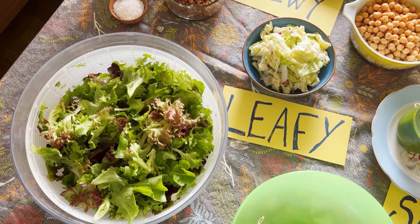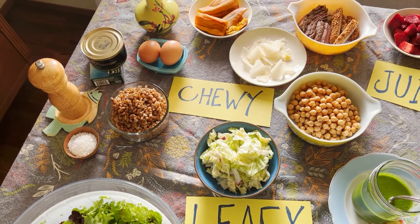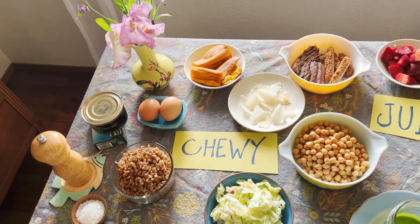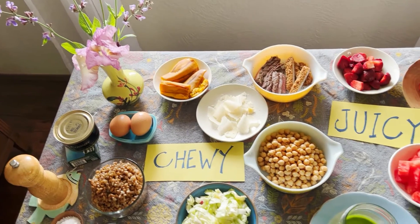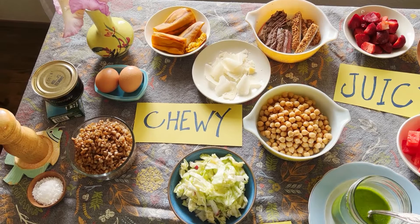Let's start by talking about the base. I've got a scallion here and some coleslaw, but you could also use cooked, fetched, lightly cooked vegetables, or chopped hearty greens like kale. Hello, salt and pepper — we'll get to you in a minute.